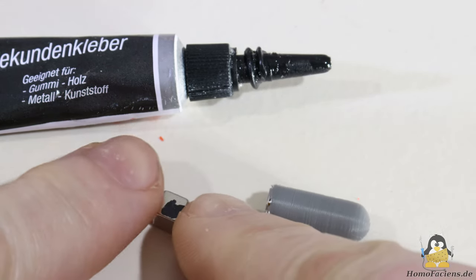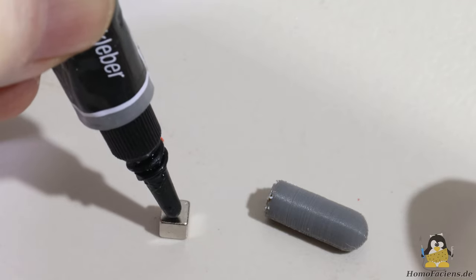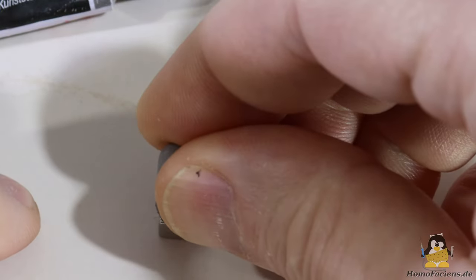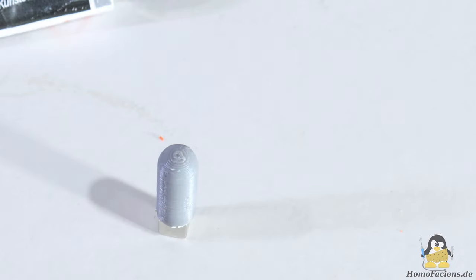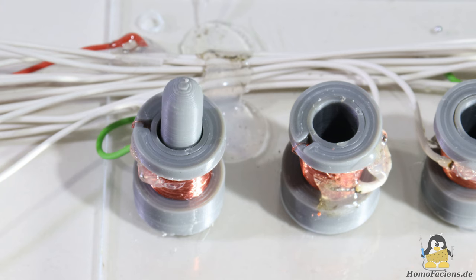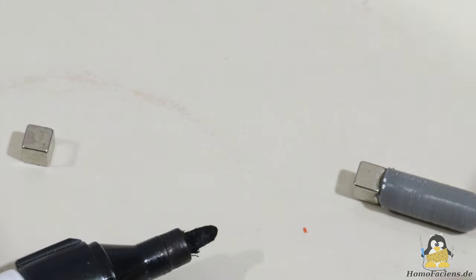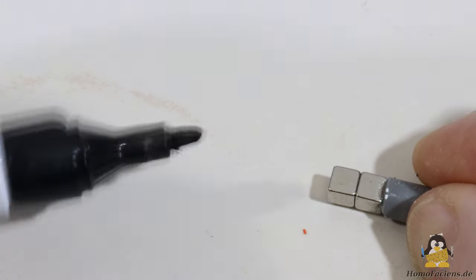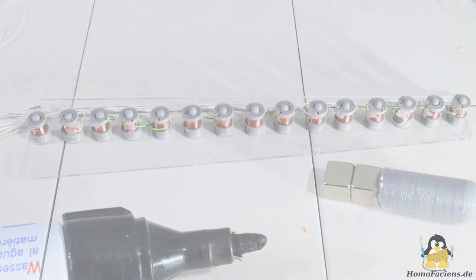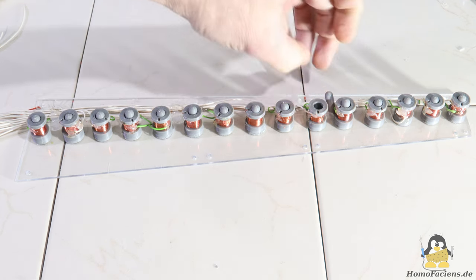Permanent magnets are used as beaters, onto which 3D printed cylinders are glued in the first attempt. I use cube-shaped magnets with an edge length of 5mm. It must be ensured that the magnetization runs in the direction of the cylinder axis, and the same magnetic pole should always point upwards. If you have glued on the first magnet and checked whether it is pulled up by the electromagnet as desired, this serves as a template. The next magnet to be glued is simply snapped to the beater and marked on the underside, then the cylinder is glued on top.